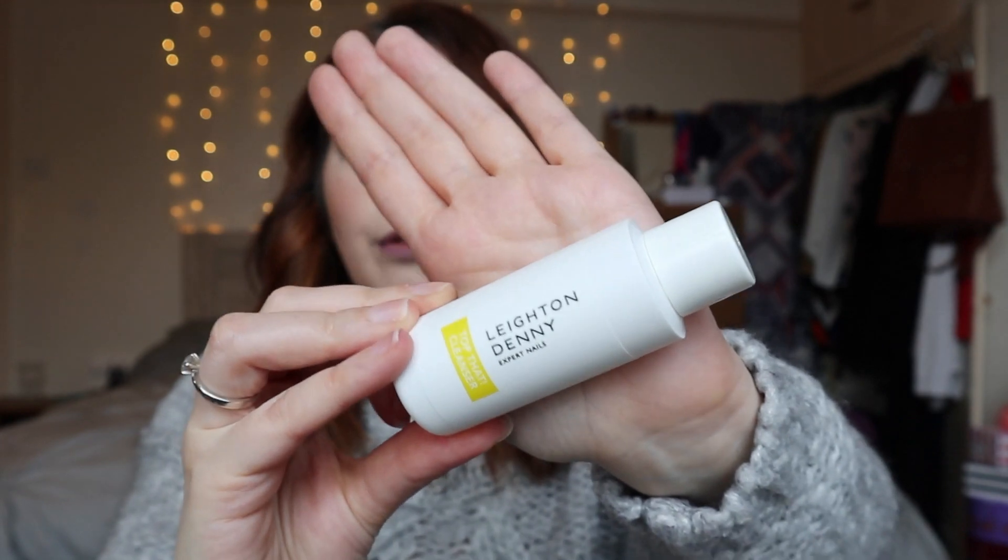What we've got here in a nice little package is the Top That cleanser — I'm guessing that's the product you use to take off the gels once you've finished. You've then got a small gel top coat also called Top That, which comes in matte black packaging.